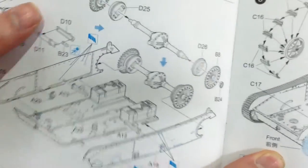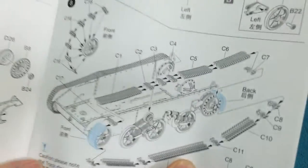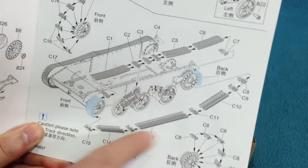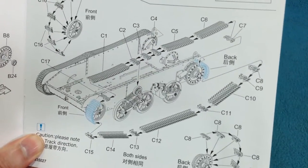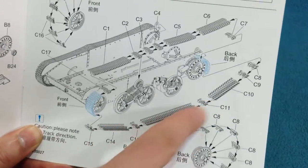Then the whole sides go together, the transmission is added, then the suspension, and then the tracks. This is why it might be a bit problematic to put this on a diorama base and articulate the suspension — these are link-and-length style tracks.